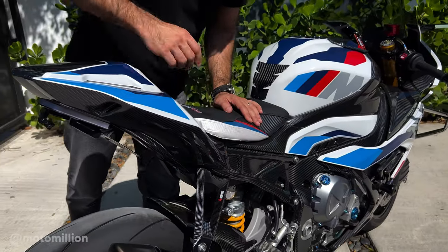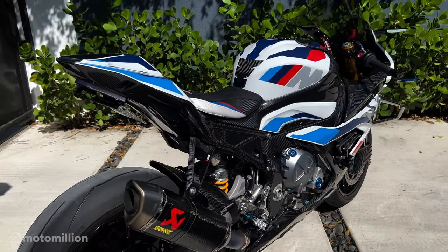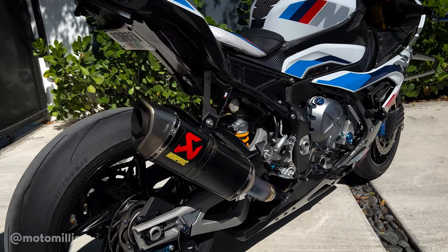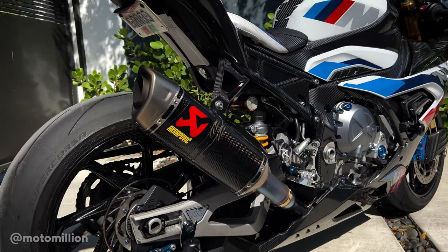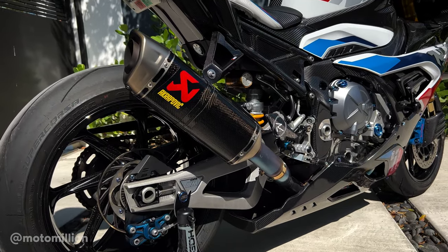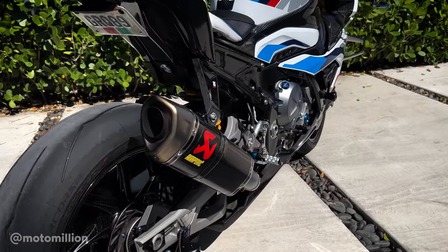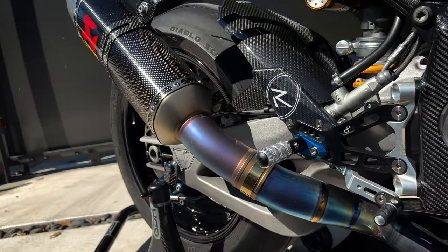It's all carbon throughout. Right down here, one of the upgrades that we had done last time 650E was here is that we've installed this new mid-length pipe by Akrapovic. It's made with titanium headers, it has this beautiful carbon can with the titanium tip in the back.